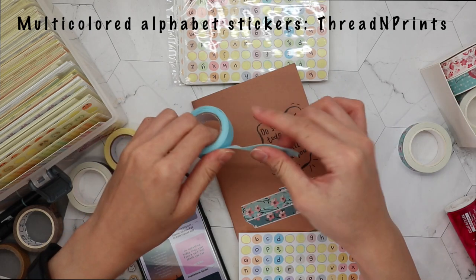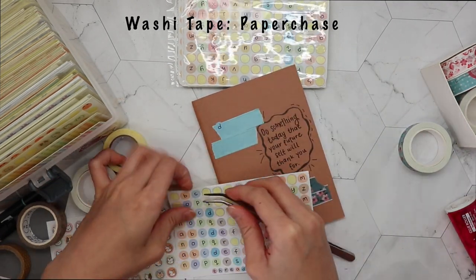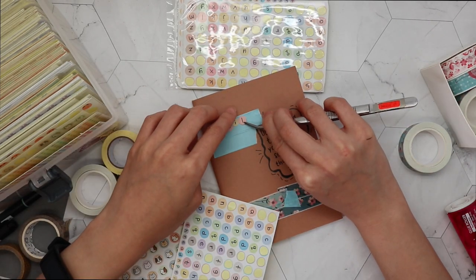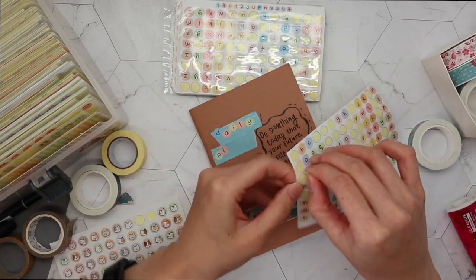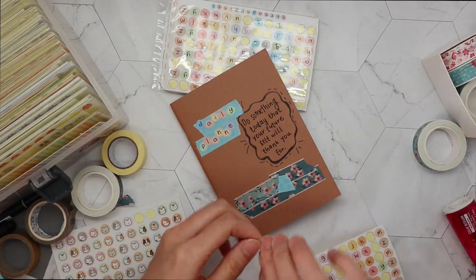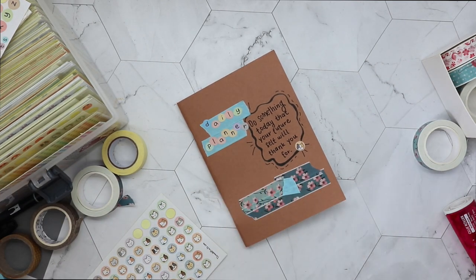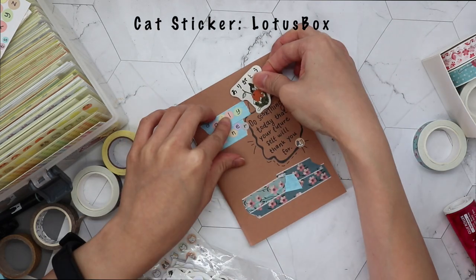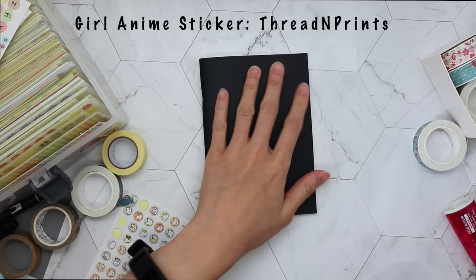Then I'm going in with these alphabet stickers, which you can also get from our shop. Before that, I paste down a background color so that the alphabet stickers saying 'my daily planner' really stand out. But then I picked a washi tape that has the same color as the letter D - story of my life! I end up loving this planner spread quite a lot though. I also paste a cute cat emoji sticker at the side, because it's one of my favorite stickers from our shop, plus another cat sticker and a floral anime girl sticker.